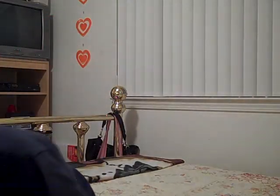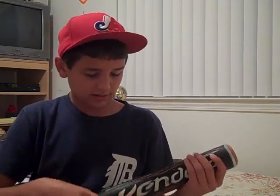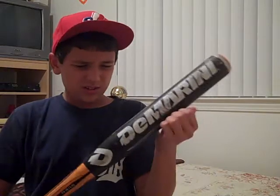The next bat is the DeMarini Vendetta. When I first got this bat, it had tons of pop. But after one season, it loses all its pop. So it's good for the first season, but then the next season the barrel just doesn't hit the same. It just doesn't feel the same.